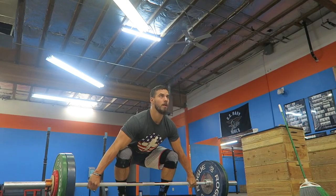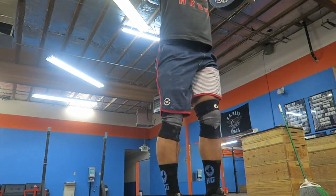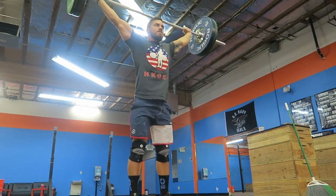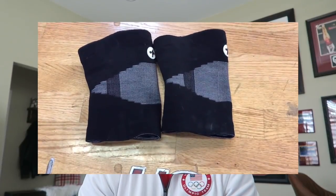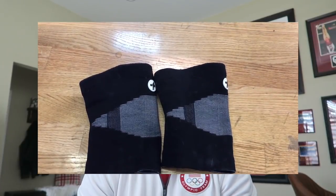I went online to Hookgrip because I'd seen their stuff and followed them on social media, and I purchased a pair of these knee sleeves. These are the white ones — I use the black ones when I lift. I've been using them for about two weeks now and I really like them. I noticed the difference on the first day: once warmed up, my knees stayed warm even if I needed to take a minute or two between lifts. They just keep hugging your knees and it's really comfortable.